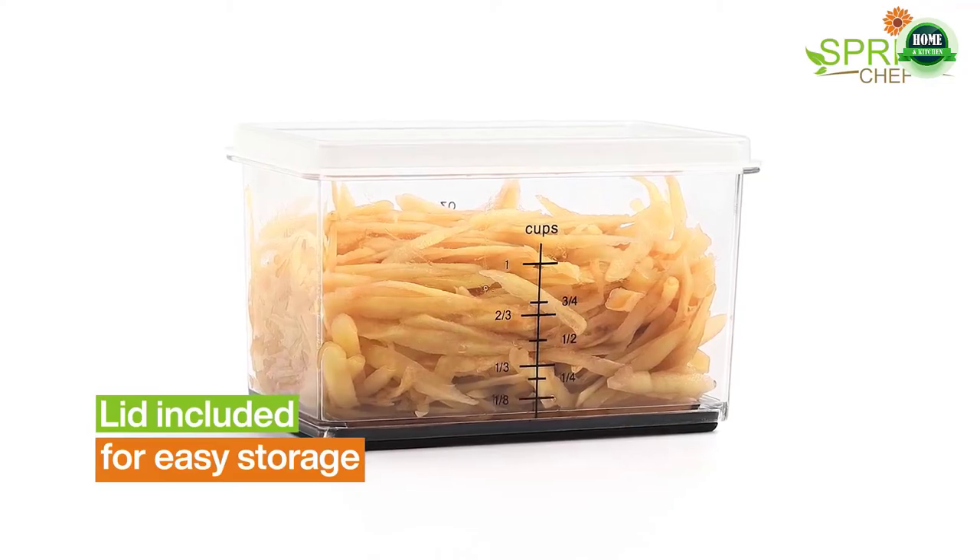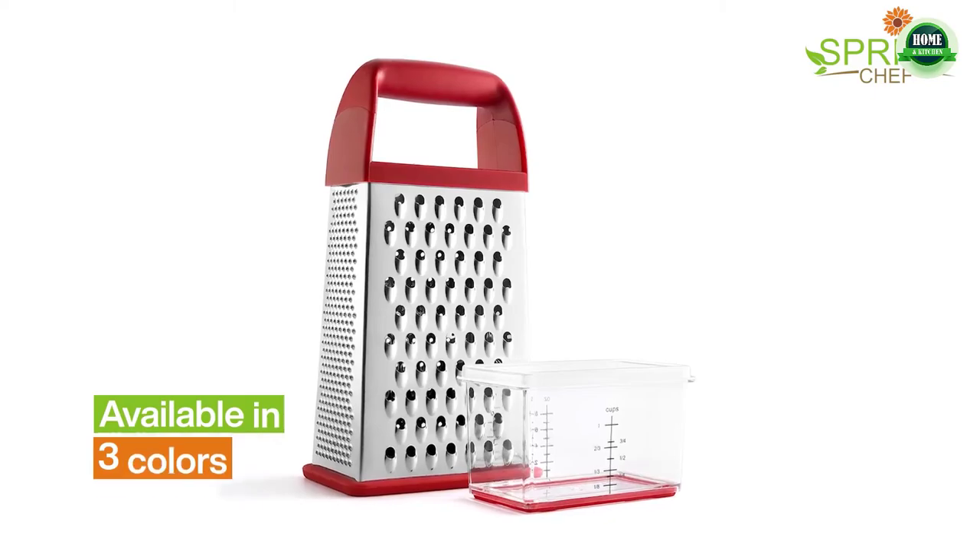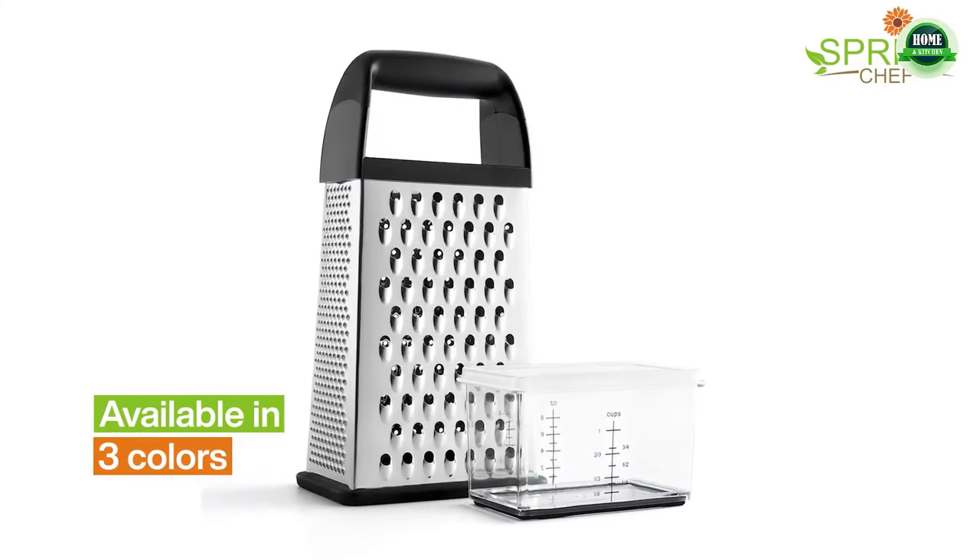One simple kitchen tool that will completely improve the taste and texture of what you prepare — skip the food processor.